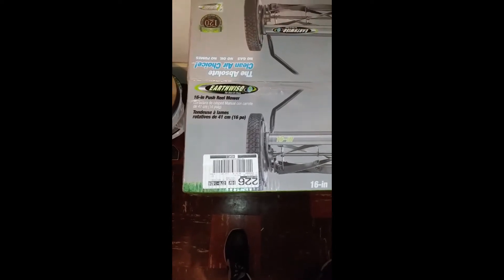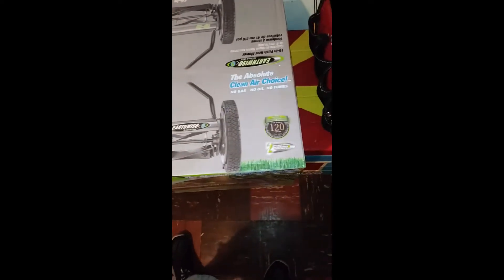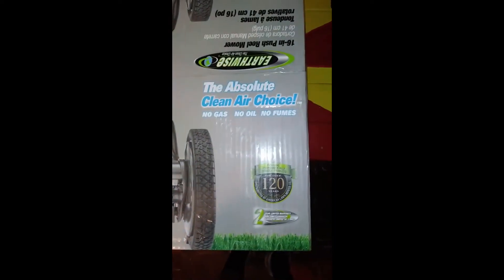Okay, so we got the Earthwise 16-inch push wheel mount. No gas, no oil, no fumes. We're gonna put it together — this is the unboxing.